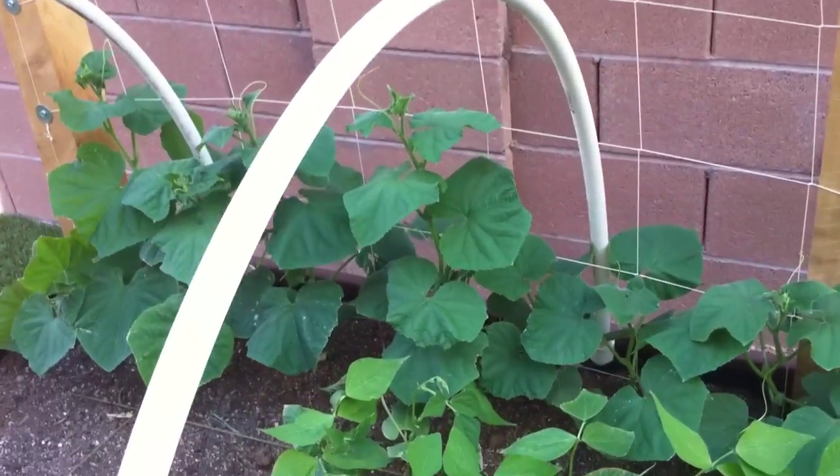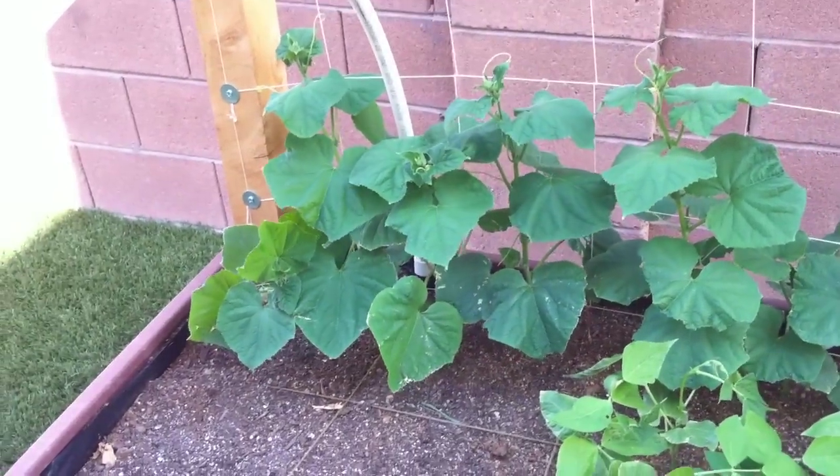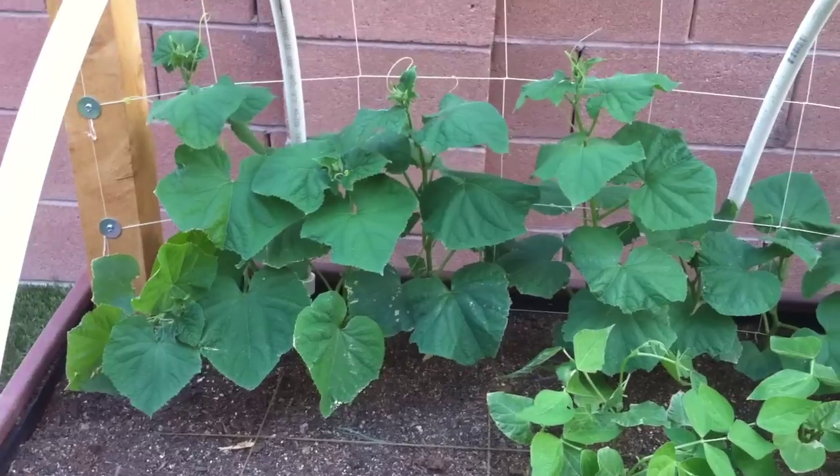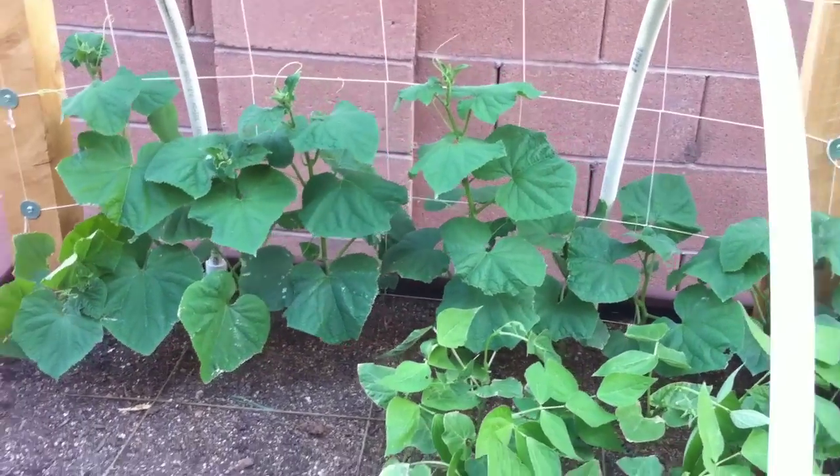Then over here we have cucumbers. They're pickling cucumbers, so they'll be a perfect size to make pickles. So I'm excited about that — I already bought the mason jars to put the pickles in.